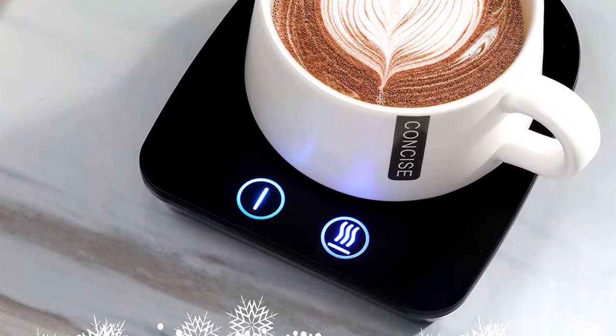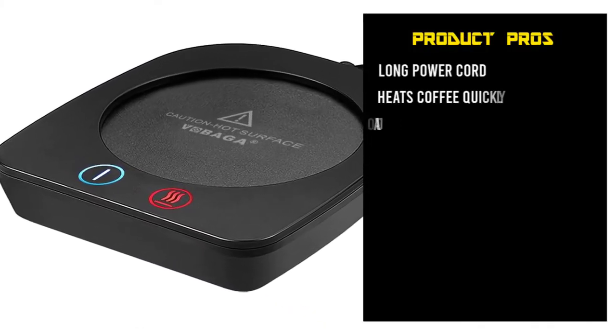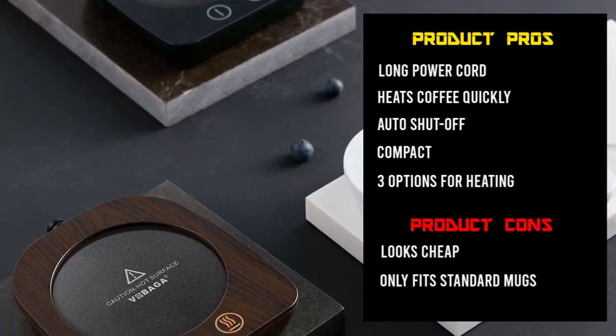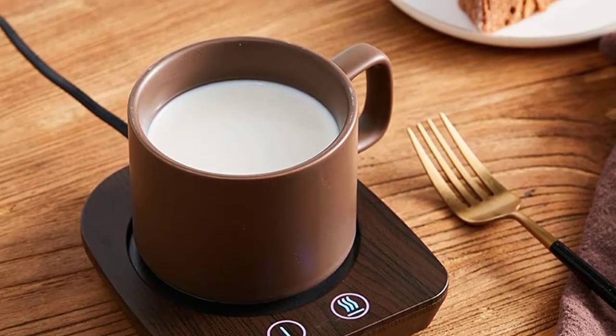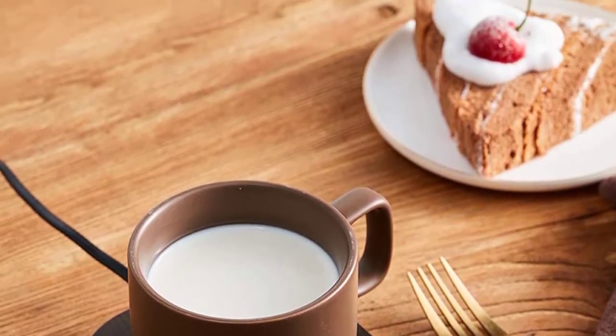After it shuts off, the power button blinks until the surface cools down enough to be safe to touch, which is a nice feature. The warming plate is relatively small and will only fit standard mugs, so you won't be able to heat up larger coffee cups. It's compact and easy to relocate during use, and the power cord is long enough to make placement on your counter or desk easy.